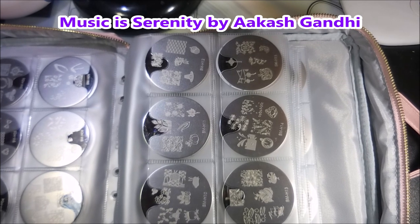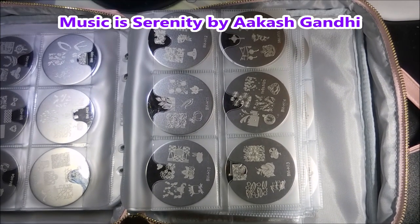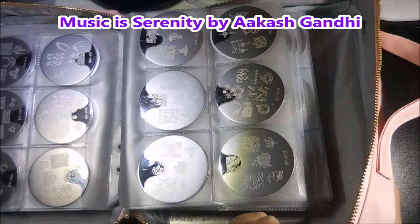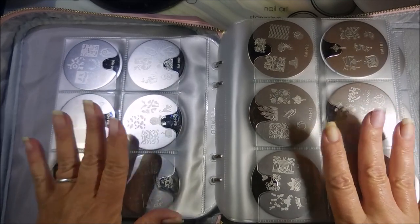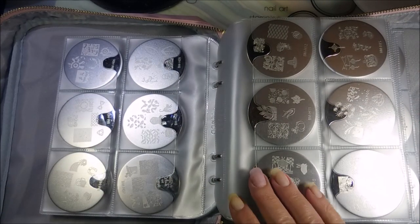Hello and welcome to my channel. I've had a couple of questions about these stamping plate holders that I got from CC and Sissy.